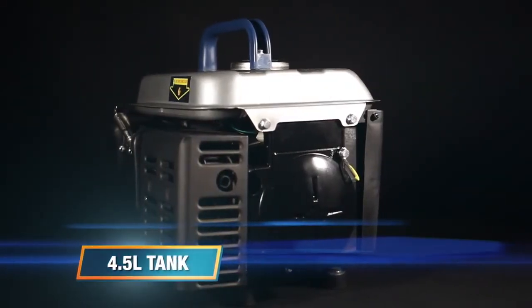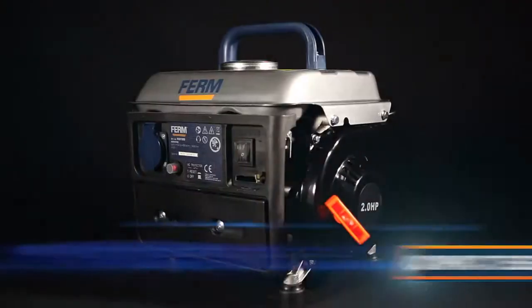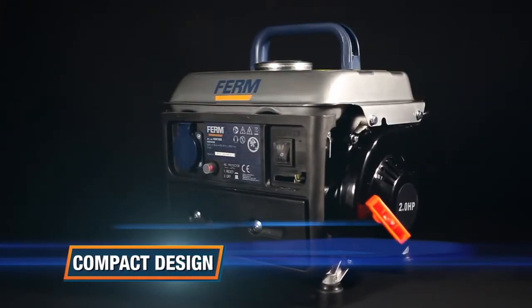The 4.5-litre tank enables up to 8 hours running time on a single tank of fuel. A compact design with hand grip for easy transportation.